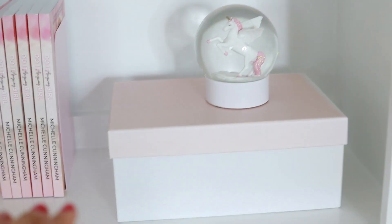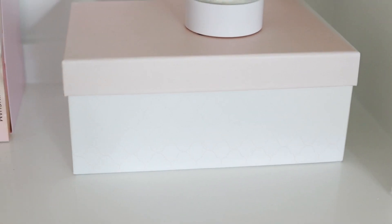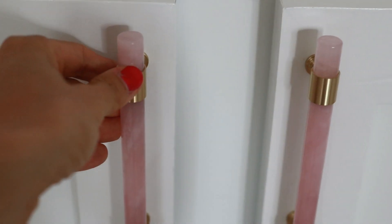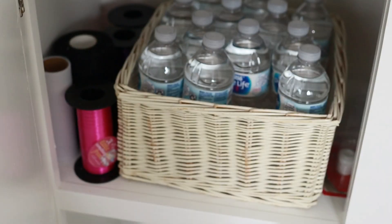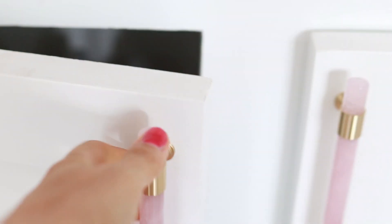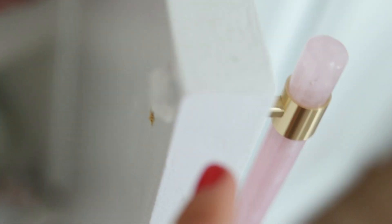I hide things in boxes, and I love unicorns, so there's a box where I put random things I need. I also hide things behind doors. Check out these new handles from Etsy. I keep water in here because I get thirsty when I'm broadcasting. These are little door stoppers I used — I put them right here so the doors wouldn't make noise when they slam, which was really important.